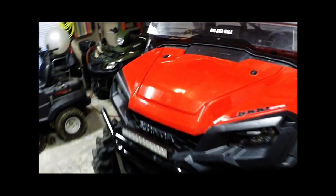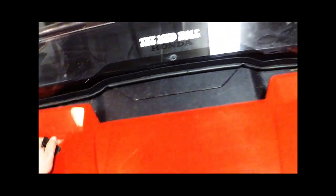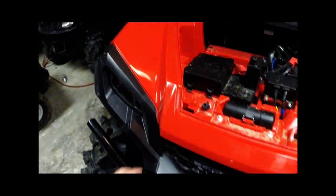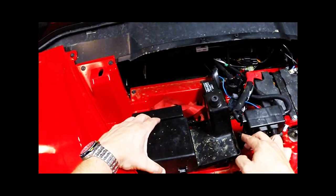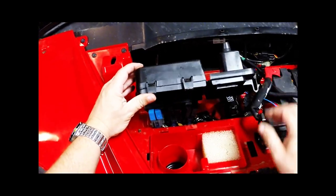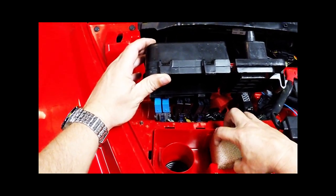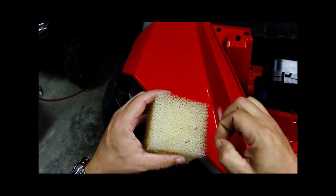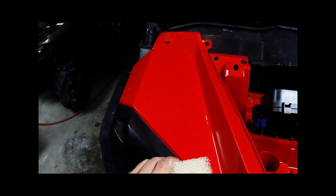First thing you want to do is remove the hood — there are clips, pull it off to expose the front area. This is your air cover. There's a snap here and a snap here which exposes the relay. This is your air intake, your primary air filter, which you can see is just for catching twigs, pine needles, leaves — whatever. We're going to clean that off; you can see a little dust there.